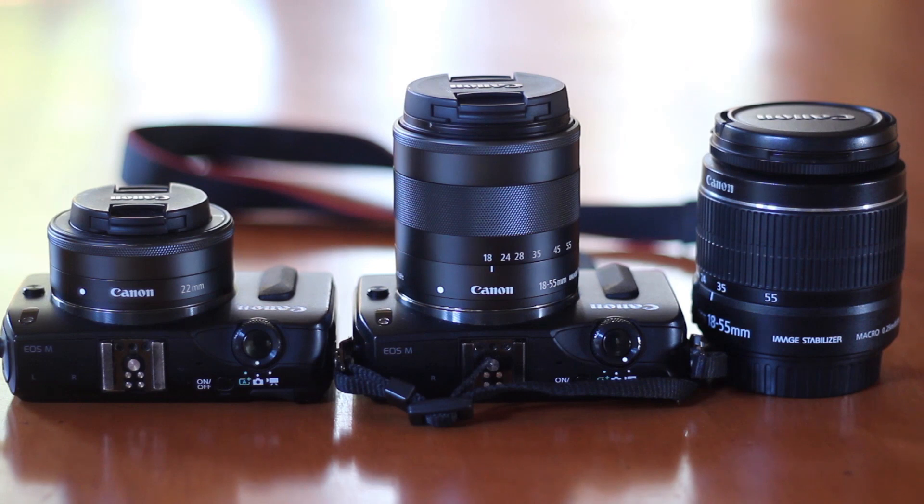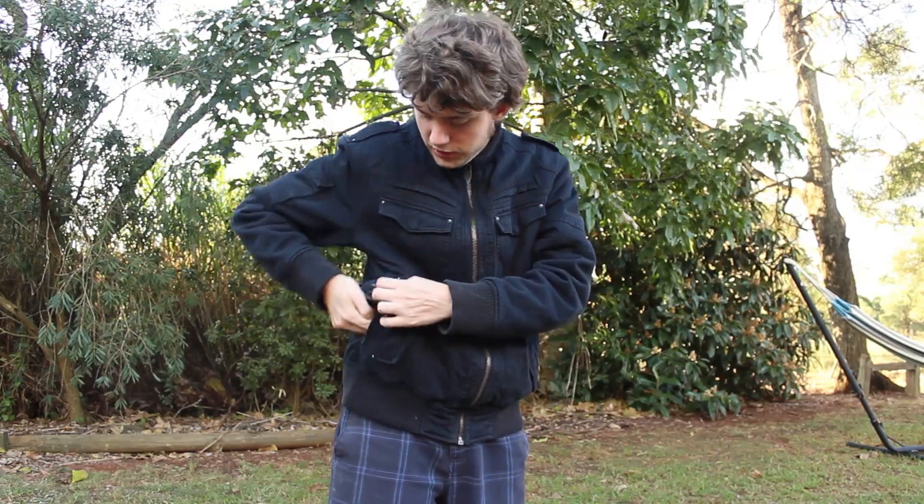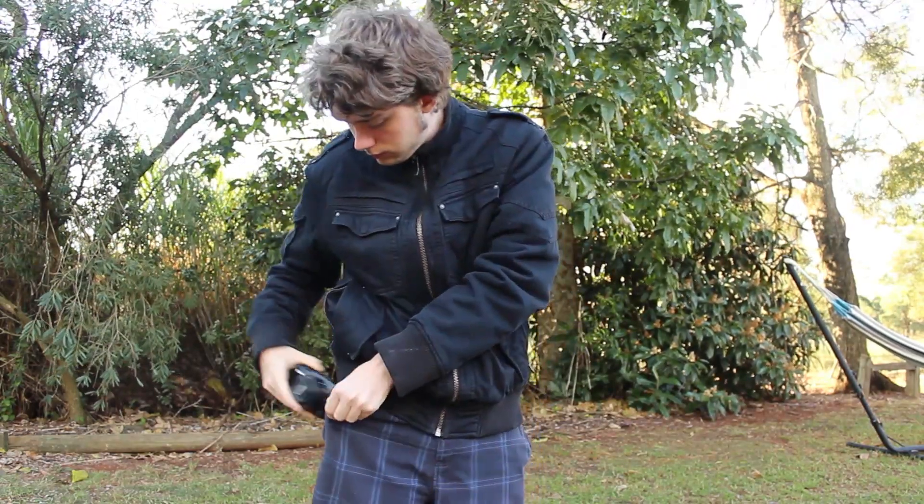One of the great things about this lens is its size. Here it is strapped to the body. Here's another M with the 18-55 strapped to it, and here's the EF-S 18-55 next to that — you can see that it's a lot smaller. Since this is such a small lens and sensor combo, you can easily fit it into any jacket pocket or pant pocket. This truly gives you the freedom to bring it with you anywhere you go.